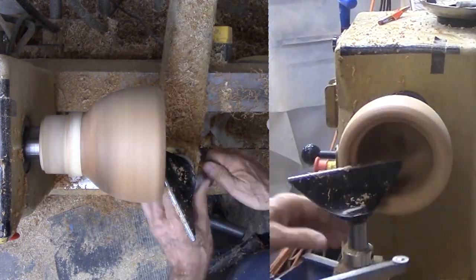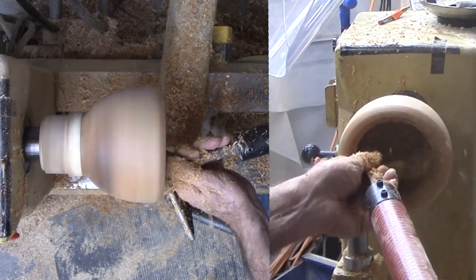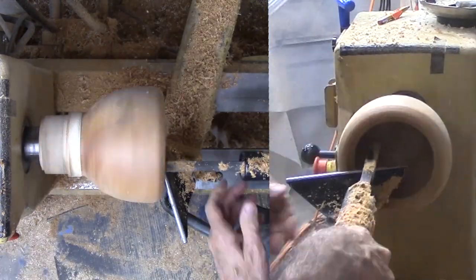Next, clean up the interior. Since the vessel is now defined by its exterior, I need to reduce weight by reducing the wall thickness. I am using a round carbide scraper with a long heavy handle.